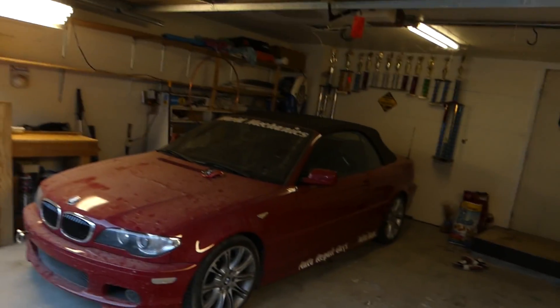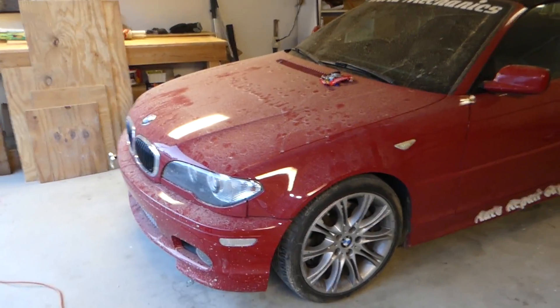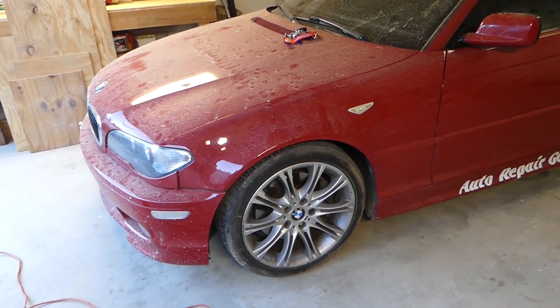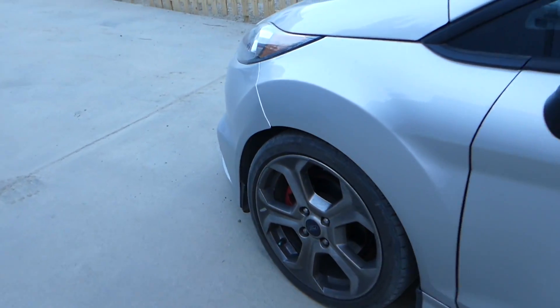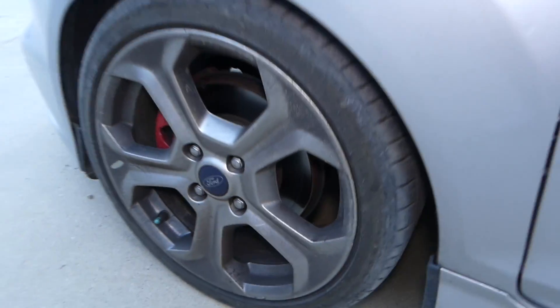The BMW has been sitting here for a long time. We are ready to start working on it — we're waiting on some parts — but stay with us. Today we're going to clean those wheels in a very affordable and really easy way.